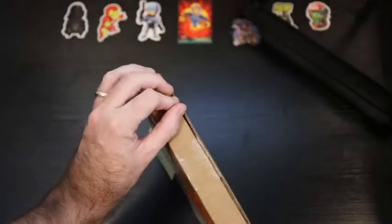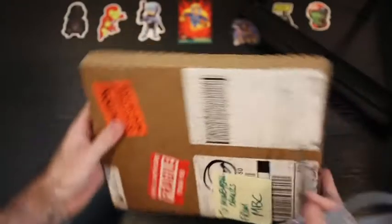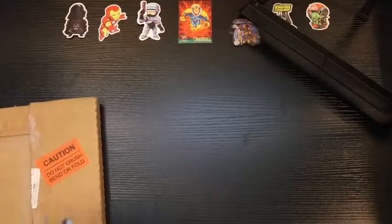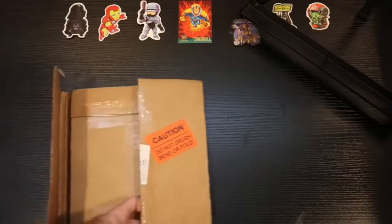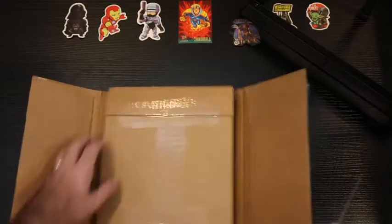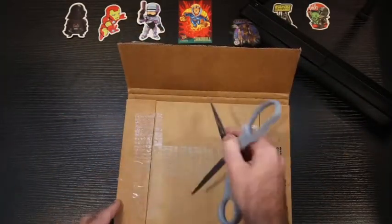We'll get to it by first taking out my switchblade, cutting through the ends, and then we'll cut through the bottom. This is a Uline mailer with additional tape on the inside — cut through that as well.